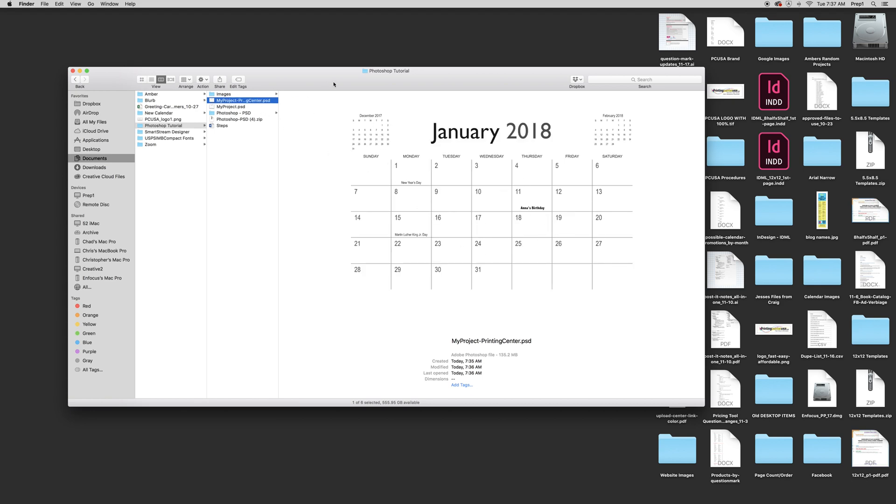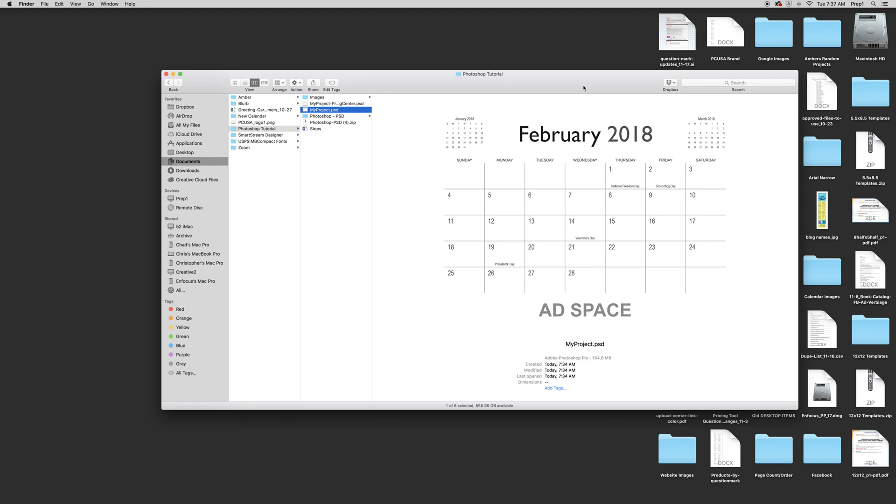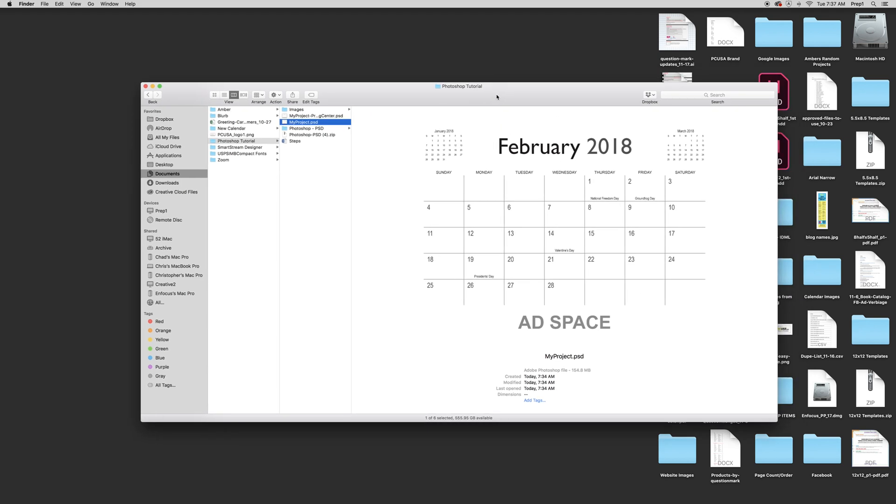That's pretty much it — I hope you got the hang of using our Photoshop templates. Don't forget to check the comments for any of the fonts we used, and please give us a call at 1-800-995-1555 if you have any more questions. Thank you.